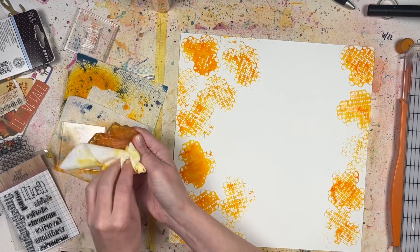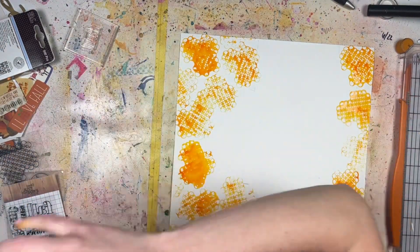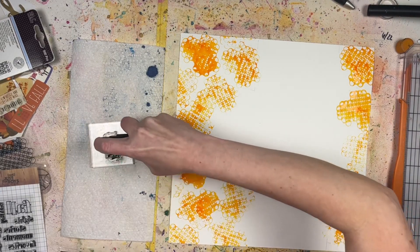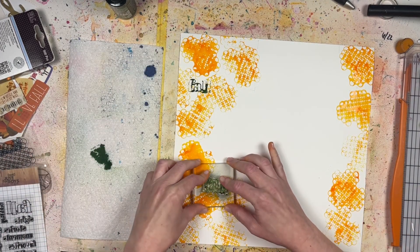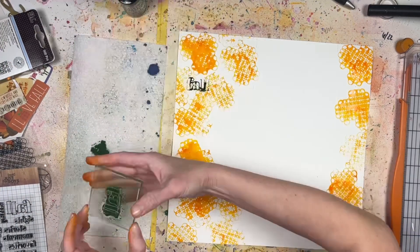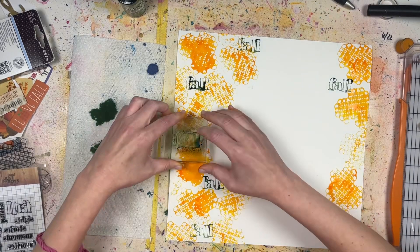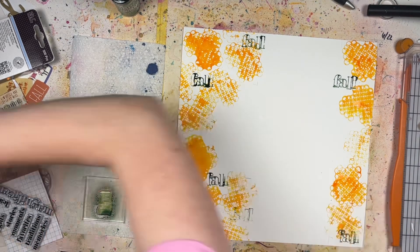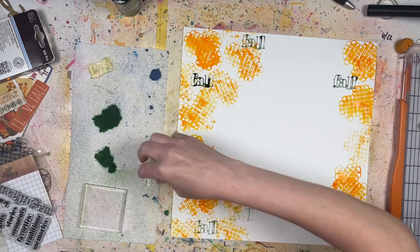I chose Carved Pumpkin and also a green called Rustic Wilderness, because those were sort of the colors in the pattern paper. For the Rustic Wilderness I'm going to spray it on another stamp that says 'fall' — also a Not Just for Boys Kit Club stamp. I like the word 'fall' because it's big and fits what I'm trying to do: create words in the background to mimic that newsprint look. I'm putting the word 'fall' in whatever negative space I can find, and I kind of like how it appears from behind the pattern papers.